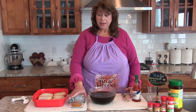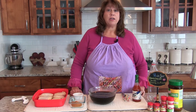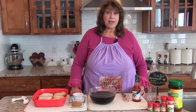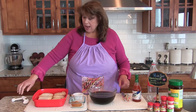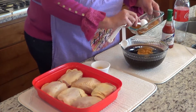I then combined several spices to make a spice blend using two tablespoons of chicken bouillon, one teaspoon of paprika, a half teaspoon of onion salt, one teaspoon of cayenne pepper, and a half teaspoon of poultry seasoning. We're going to add two tablespoons of that mixture into the marinade.